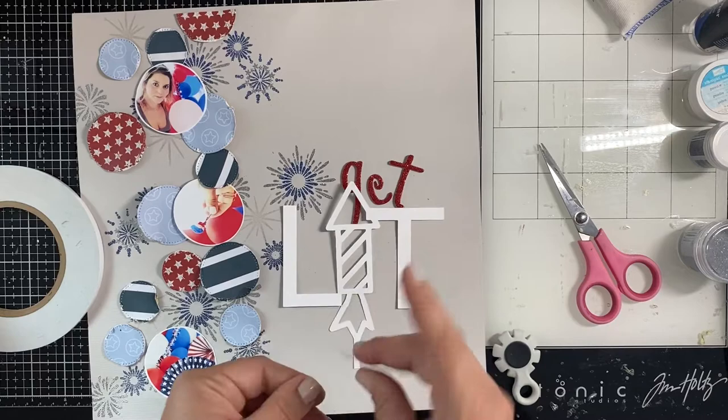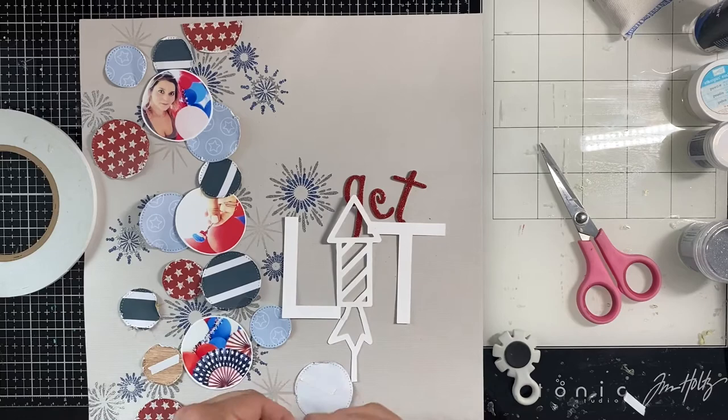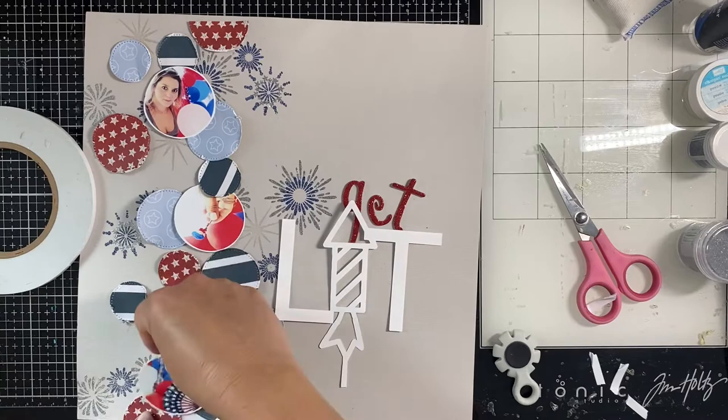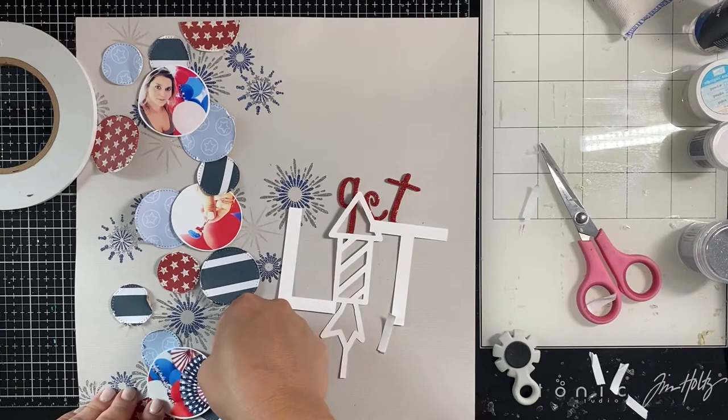I'm having some trouble with my ATG gun, so I'm using my tear-away tape - I think that came from Spiegel Mom Scraps but they also have it in the Cherry on Top store. It works fabulously and will stick to those glitter-stamped images just fine. I'm tucking the circles around the photos and then laying the photo on top, making sure everything's clustered together perfectly.